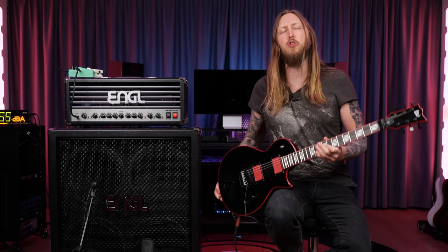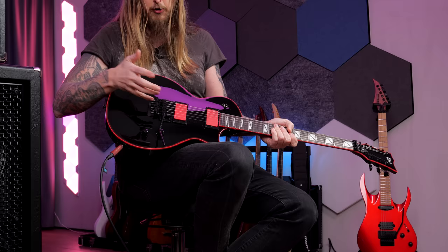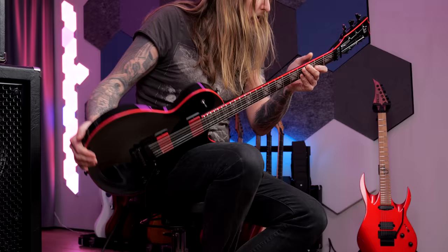This guitar was voted by you guys on a Sunday with Ola. There's also a less expensive version, the GH200 maybe. But this is like a 1500 euro guitar — mahogany body, mahogany neck, ebony fretboard, Floyd Rose 1000, EMG 81 and 89R, Grover tuners.